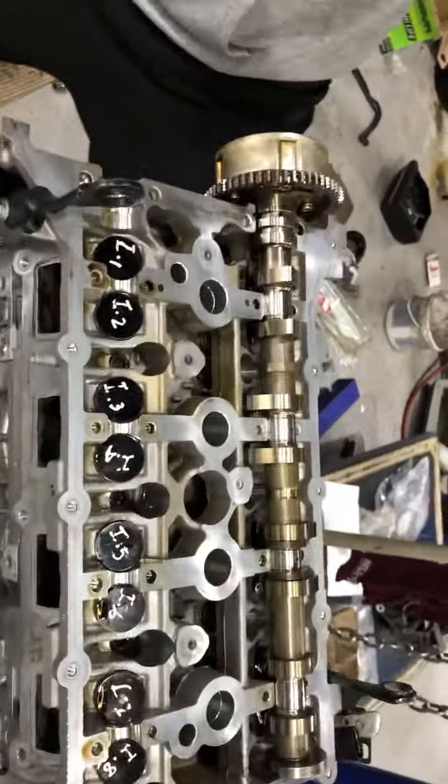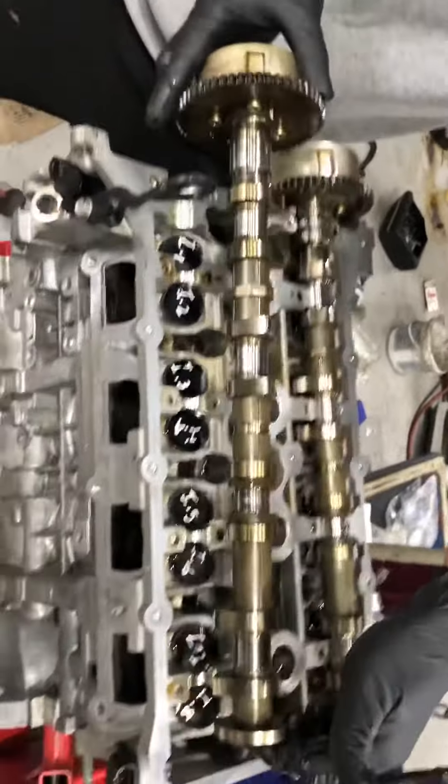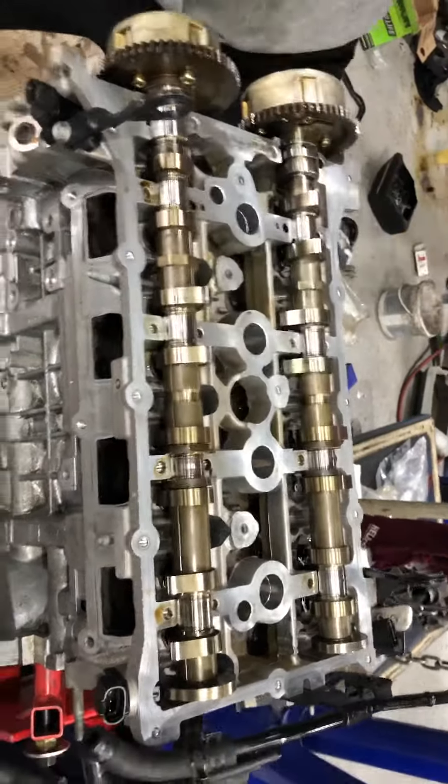That's for the exhaust, yeah? Inlet. And the cap.